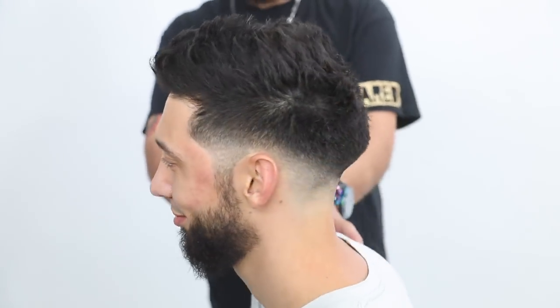Cleaning him up. That's it. Thanks for watching — free salon education on demand.